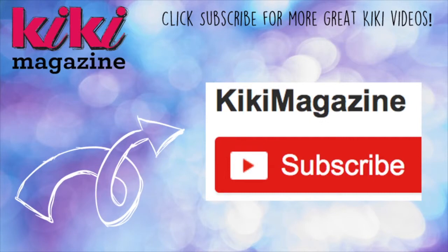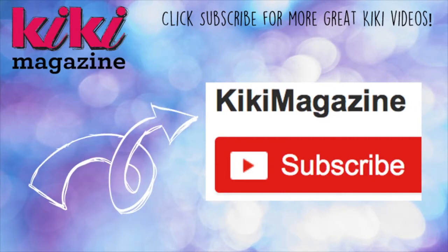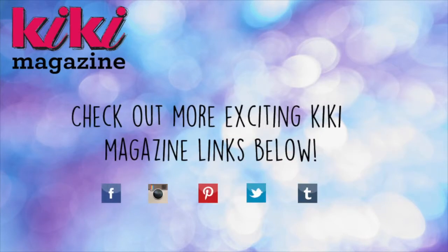Hit the subscribe button under this video so you don't miss more cool Kiki videos like this one. I put links to our website and other awesome Kiki Magazine sites below, like Tumblr and Instagram. So don't forget to check those out also. Thanks for watching and have a great day!